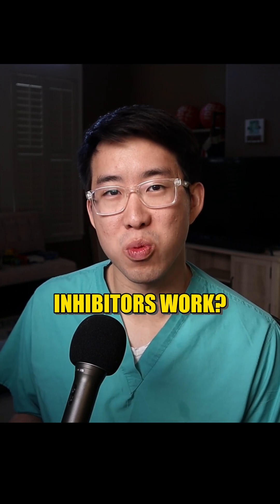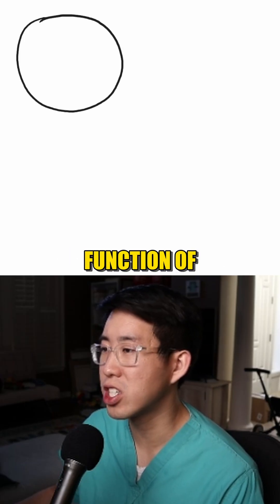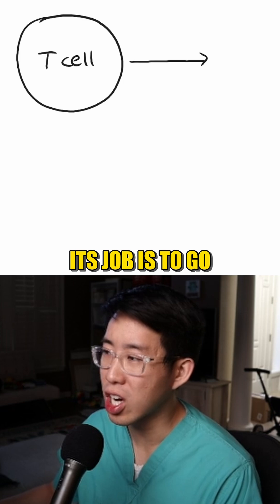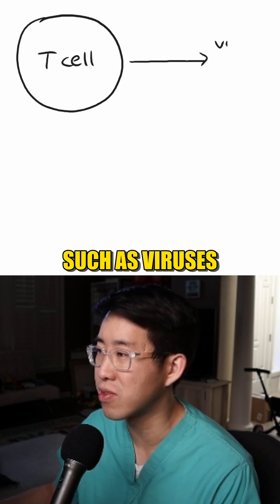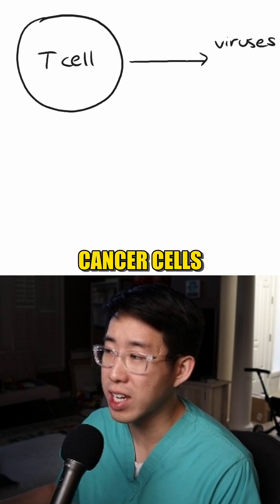How do immune checkpoint inhibitors work? You first have to understand the function of the T cell. Its job is to go around and destroy foreign materials such as viruses, bacteria, and even cancer cells.